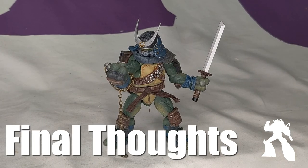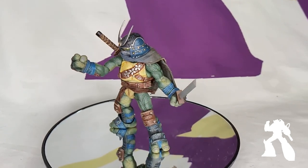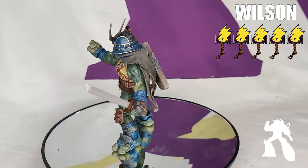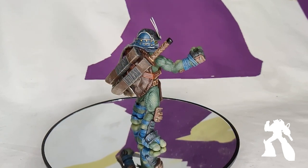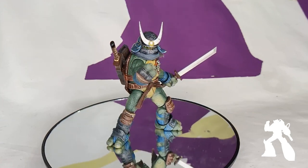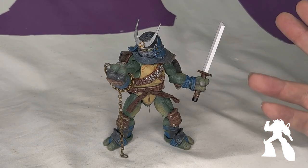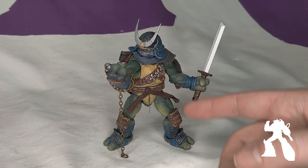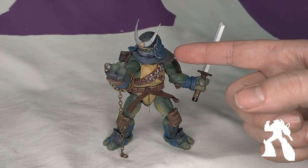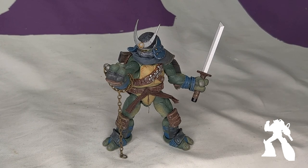Final thoughts: even with the tightness of the joints, which is a little scary, if you hit it with a hair dryer and it loosens up, this guy's a five pretty easy. For 50 bucks, the custom kit is included too, so you get all that extra stuff. The amount of detail and work that went into this guy is pretty awesome. I'd be fine even if it was maybe 40 bucks for just the standard without all the other stuff, because this head is so cool. But five — this guy's awesome.